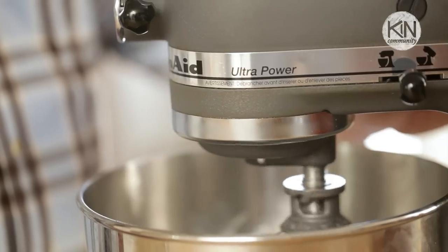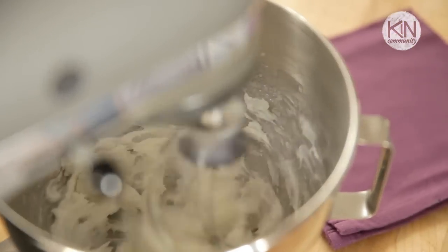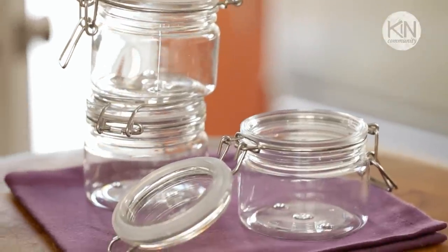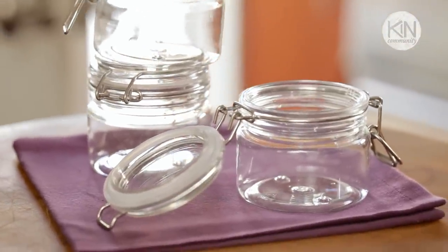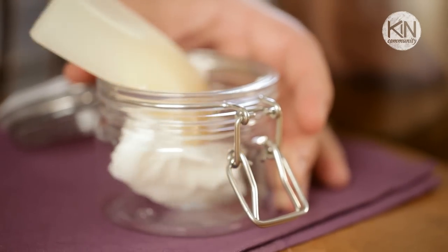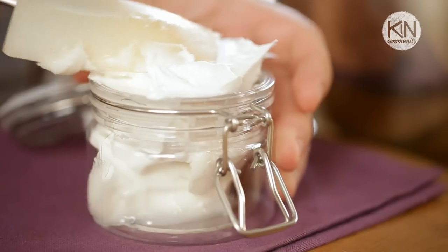Whisk it on high until the mixture is light and fluffy, and then your shaving cream is ready to use — we just need to transfer it to a storage container. I found these great plastic bale jars, and I love them because I know I'm going to be using this in the bathroom and I don't want to risk dropping and shattering a glass container. I'll include links and sources in the video description below.